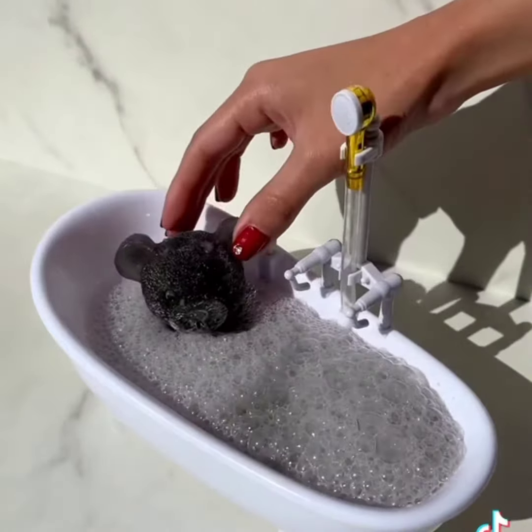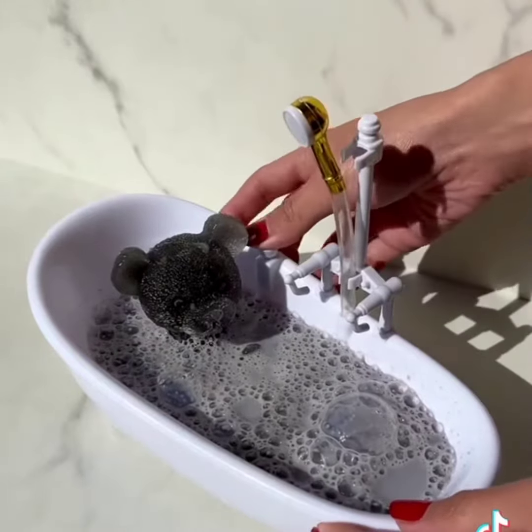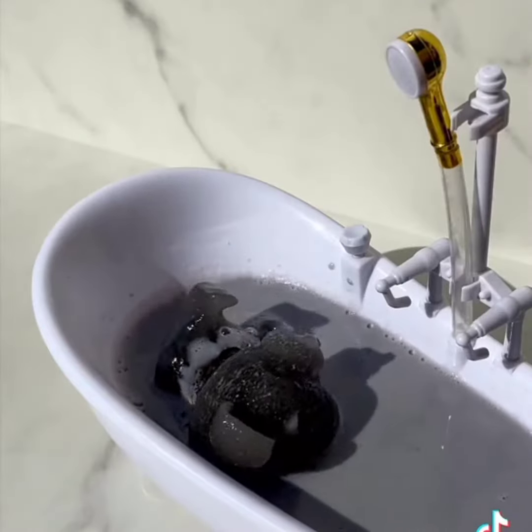Gently bear in. Spider for play. Oh no. The shower is not working. The bear is very not happy.